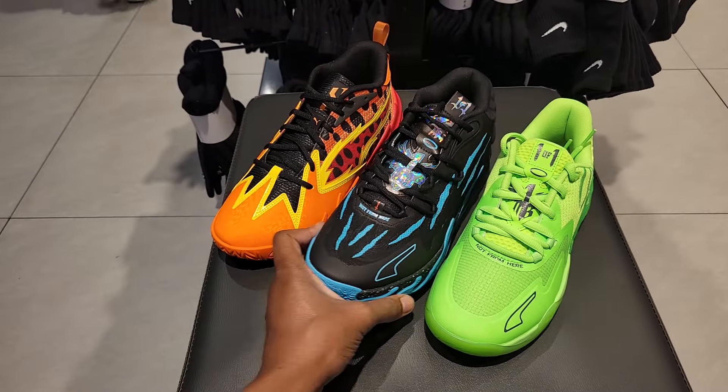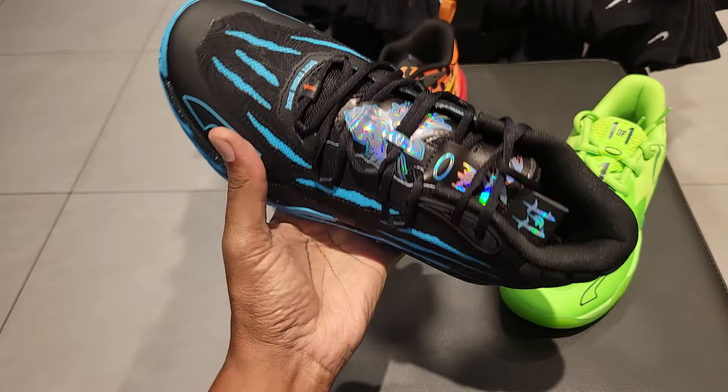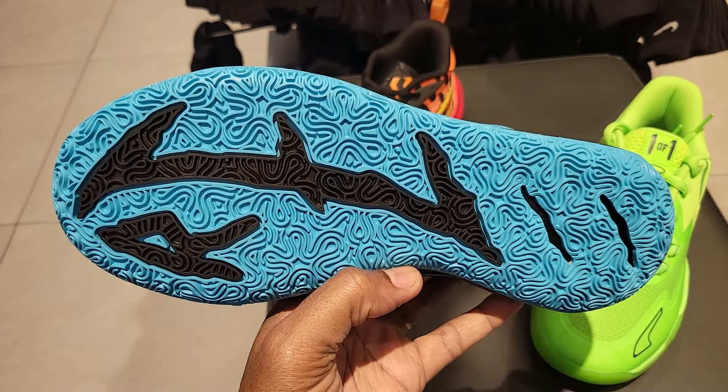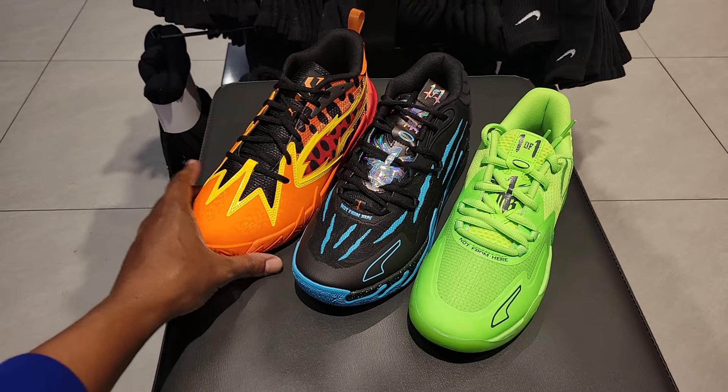Then we also have the Puma NB03. This one's pretty clean — let me know if you guys are a fan of this one. I think this is definitely one of the better colorways of the NB03. Traction is great, and it's really good for casual wear or definitely on the court.